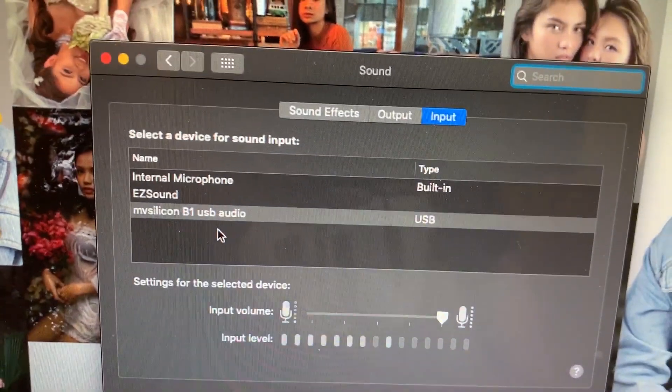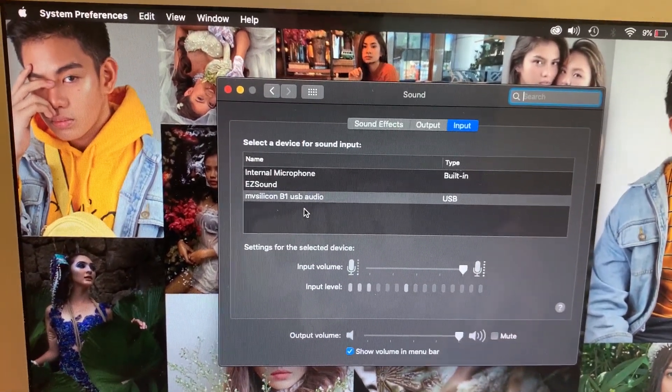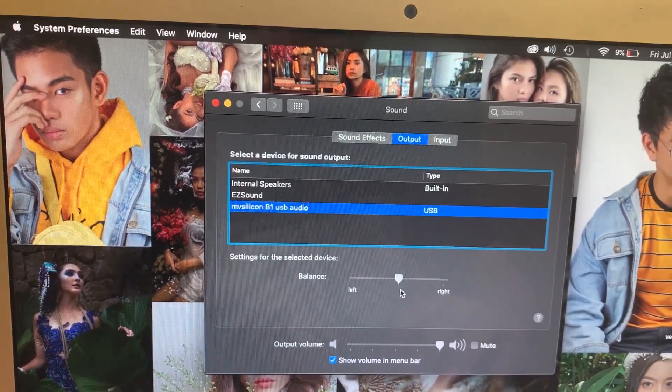And there you have it. You will see that it is now detected. You can choose it as an input device and an output device as well.